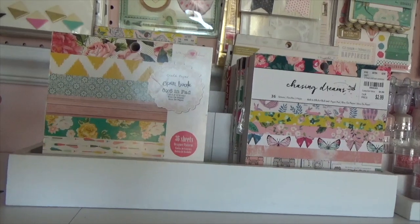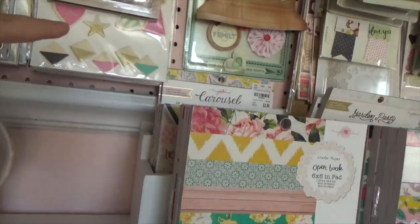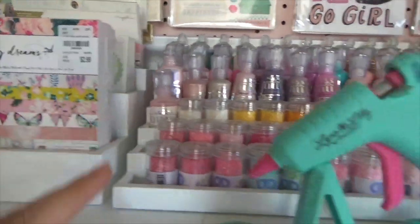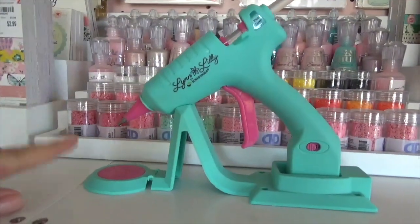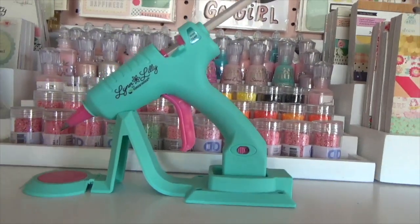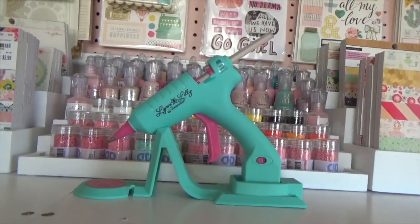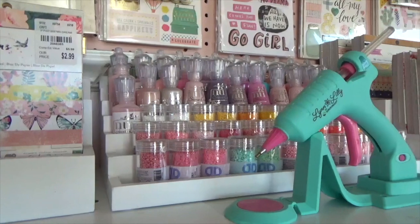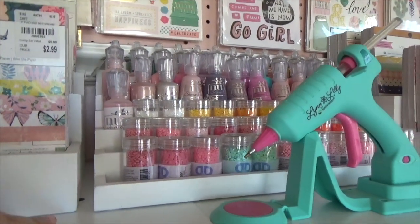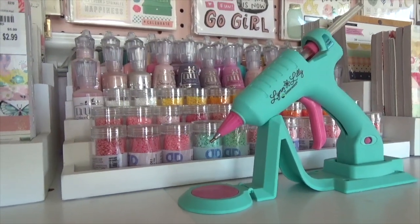This paper organizer holds my six-by-six paper pads and some of my six-by-eights in the back. Here's my lin-lily gun — it's a decorative piece for my craft room. I do own another one which I really like. This organizer here is from Joann's — I'll look for the link and post it down below in case you're interested.